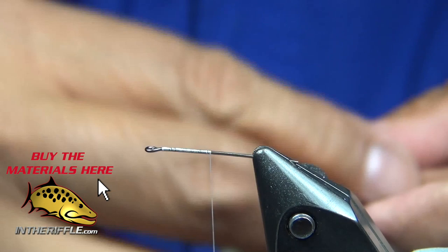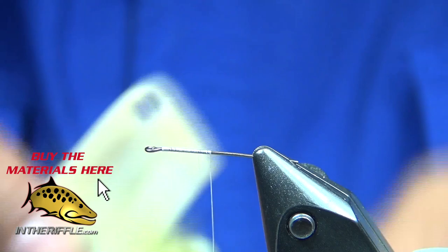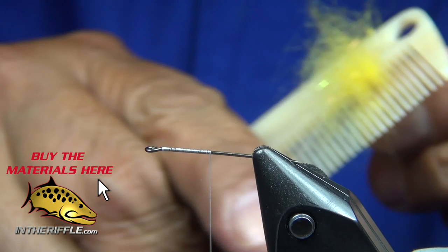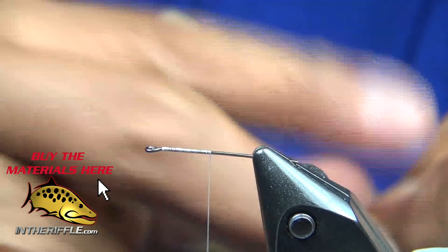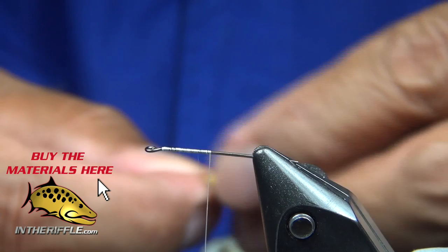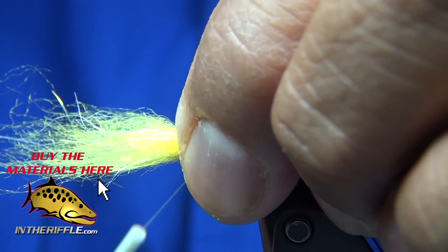I'll take a moment just to line up my fibers a little bit. I'll use a comb and pick them out a bit. You can see me just trying to get all the fibers to go in the same direction and not be folded over. Take that bundle and tie it in, trying to keep it on the top portion of the shank of the hook.